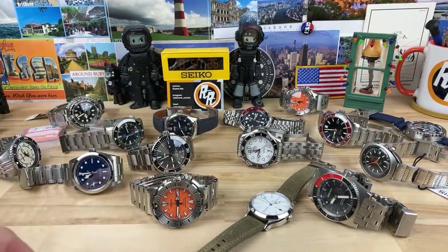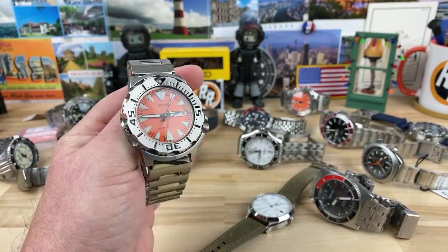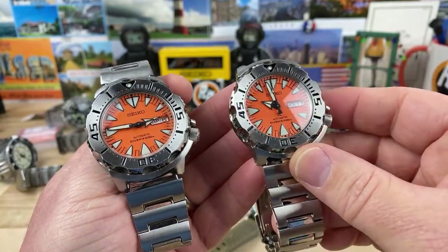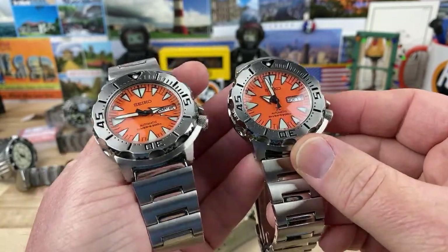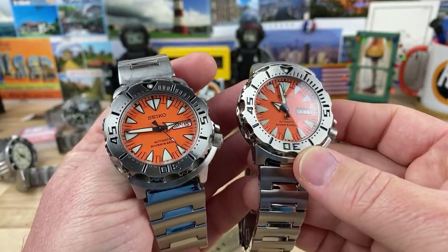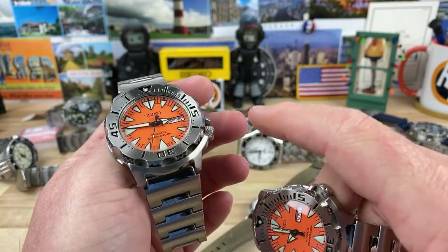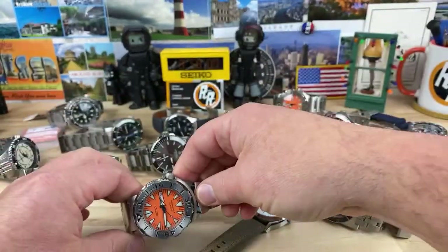I won't even put a sapphire in the SKX — heck, I haven't even put a sapphire in the Orange Monster and this has a scratched Hardlex on it. Craig, before he sold this to me, did have a double-domed sapphire with clear AR installed in this one and it does look great — I 100% admit the sapphire looks amazing on that. But I don't ever intend on doing that. The only way that would happen is if something happened to this crystal and I couldn't get a replacement for it — then I would do it.